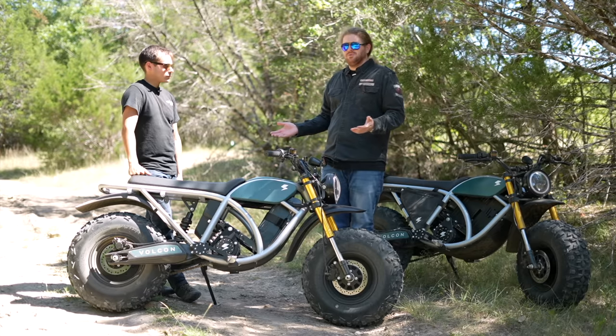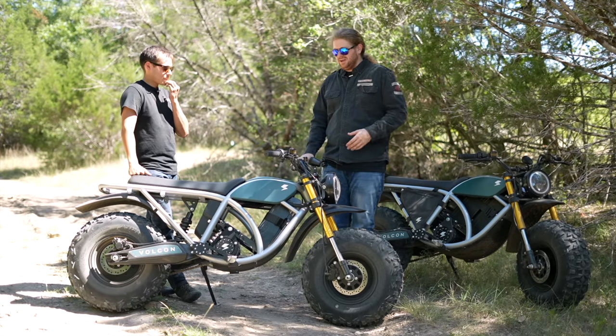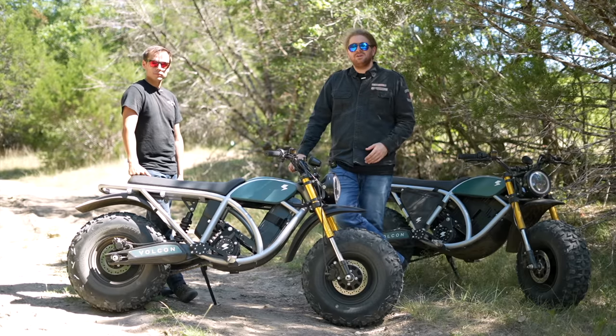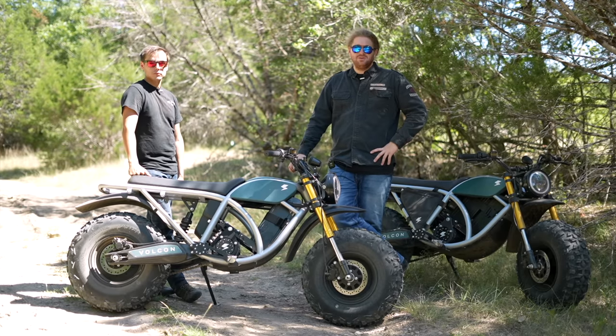We're going to go ride around a little bit more because, let's be honest, we're having a great time. Hopefully you guys enjoyed this video — until the next one, we'll catch you in the next episode of Yammy Noob.